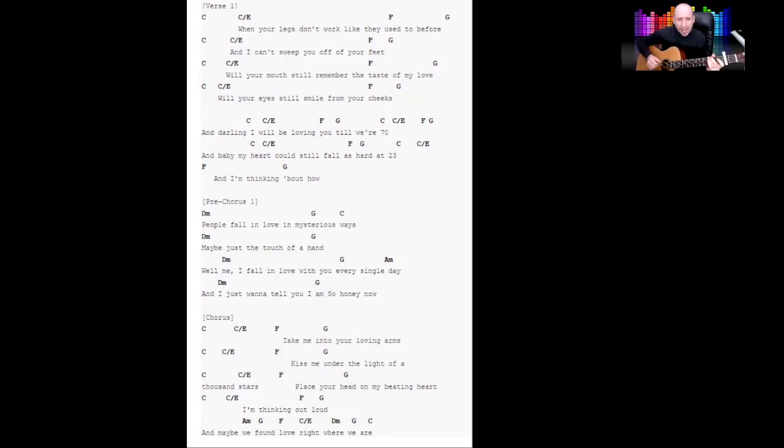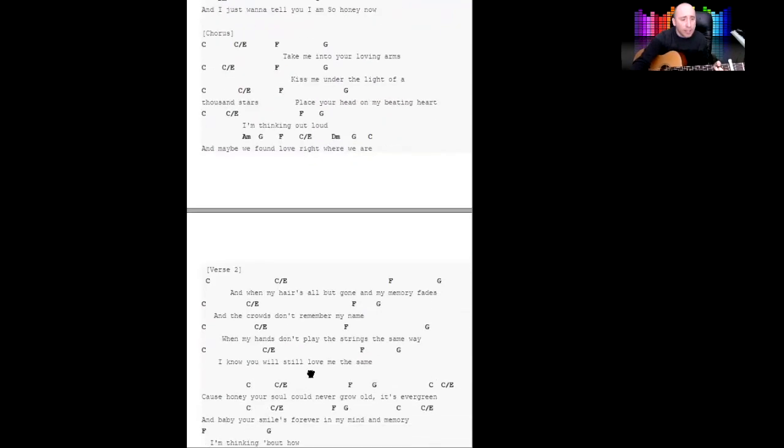With me, I fall in love with you every single day, and I just wanna tell you I am so — honey now — take me into your loving arms, kiss me under the light of a thousand stars. Place your head on my beating heart, thinking out loud — maybe we've found love right where we are.